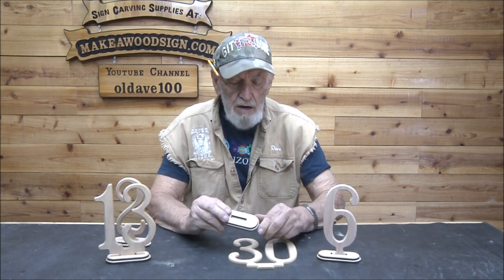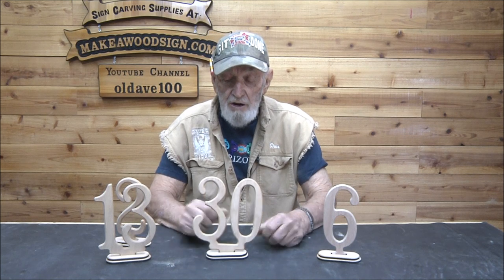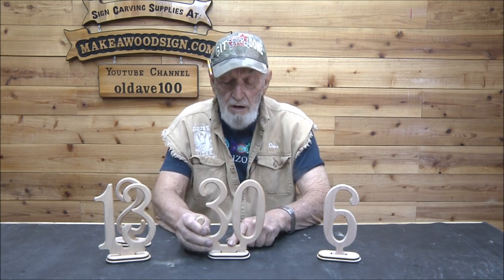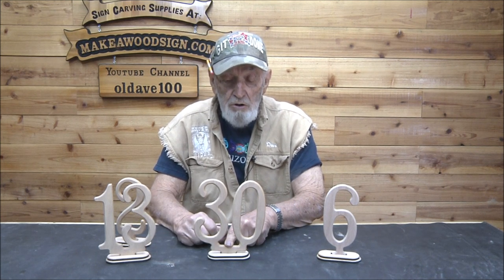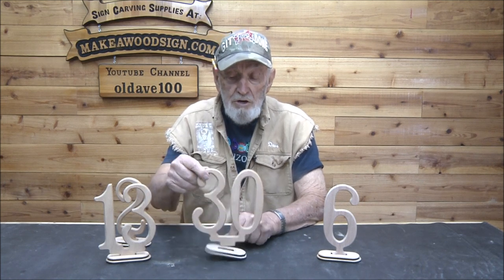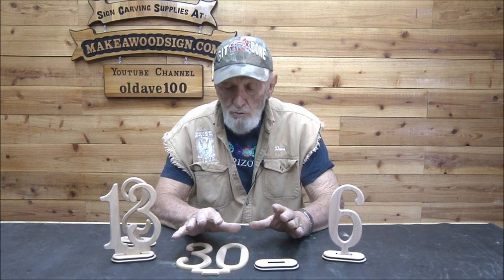I cut these numbers out of quarter inch red oak plywood. The bases are the same material and I make them so that the numbers fit in them. When they're done, I just use a drop of hot glue, glue them in, and hold them until they're set. We'll take the camera out to the shop and I'll show you how I cut these on the inverted router, then we'll come back and I'll show you how I put them together.